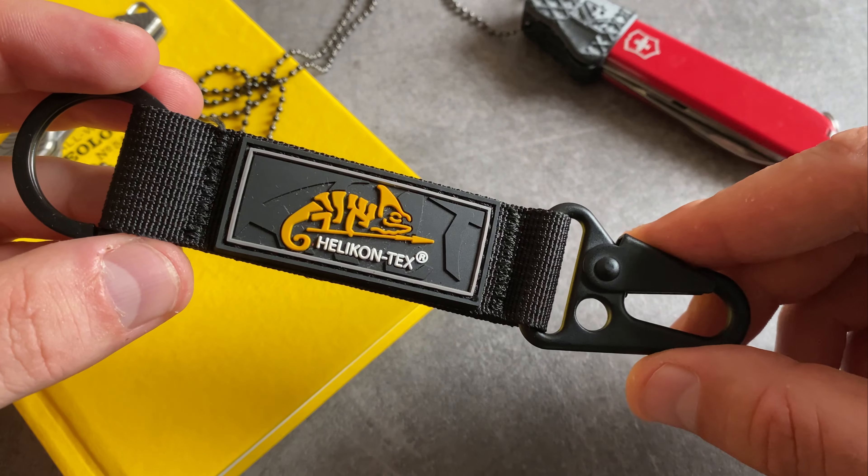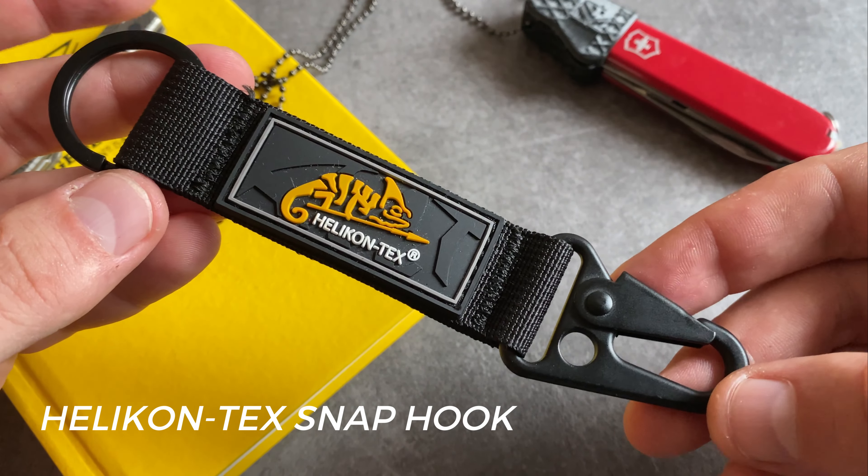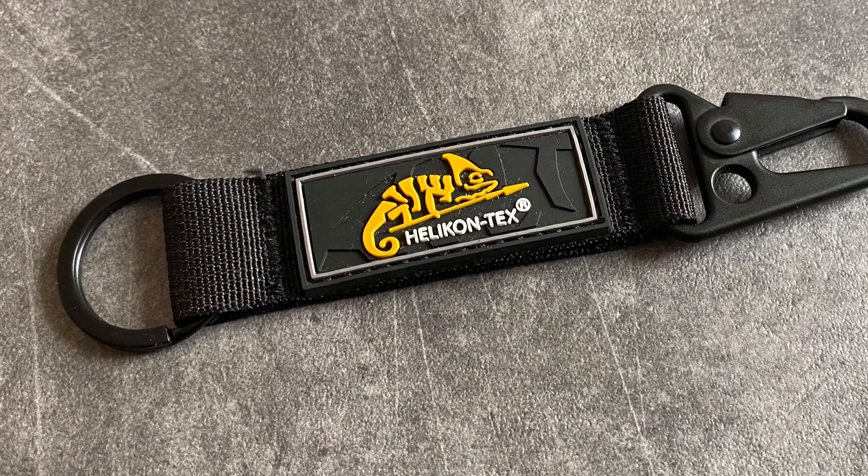Always stay organized on your keychain. This one is the Helikon-Tex Snap Hook, one of my all-time favorite organizers for the keychain. A heavy duty snap hook, high quality from Helikon-Tex.